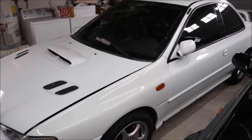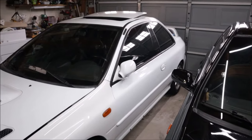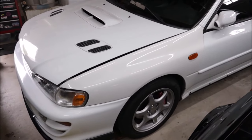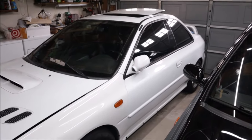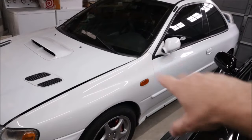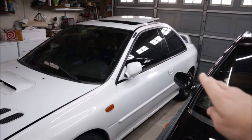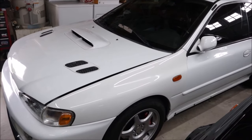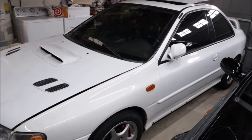Now that we've completely clay barred, clay mitted, and decontaminated the paint, it still needs work. There are a lot of iron deposits still in the paint. So we're going to take it outside and do another round of chemical decontamination on the whole entire vehicle. The back bumper is terrible - I don't even know if that's going to come out. Let's get it outside and do another round of spray, maybe agitate it with a mitt.